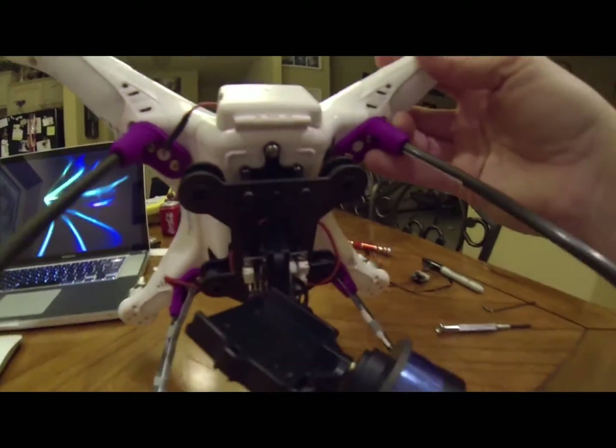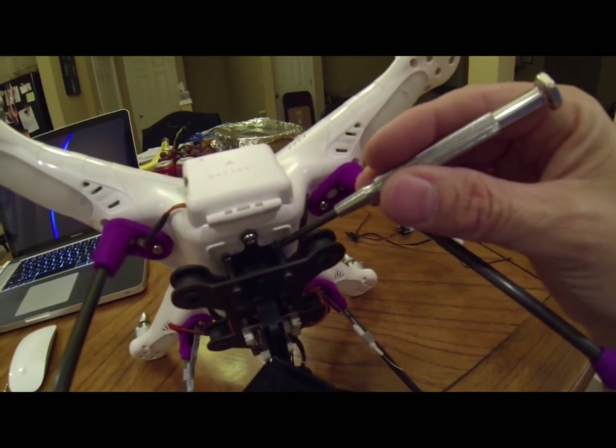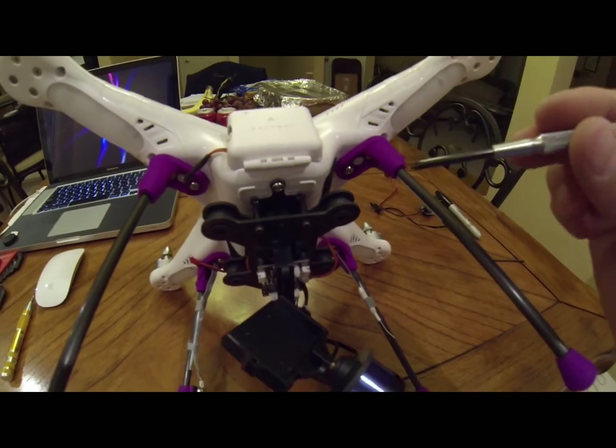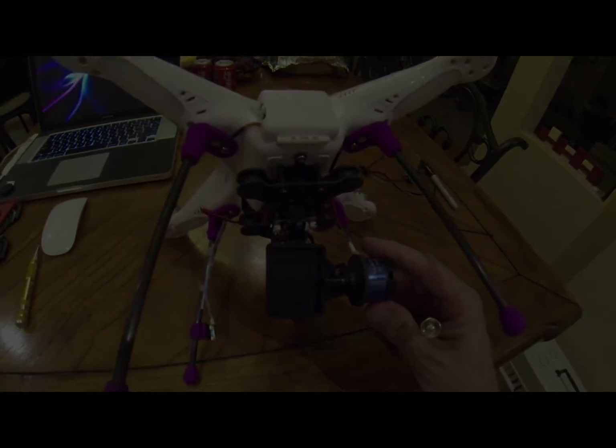Everything's good to go. You can see the adapter board is flush, the posts that are originally supposed to be on the gimbal are in place. Hope that helps, thanks.